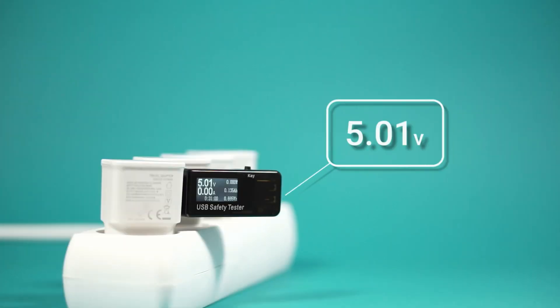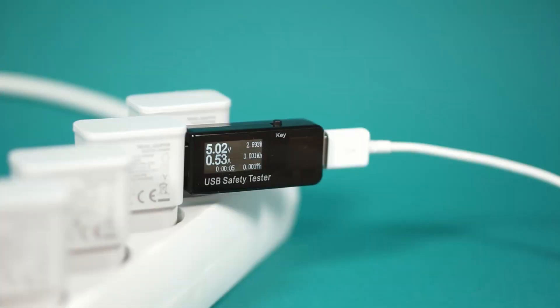As we can see, all of them can reach up to 5V. Not bad, but this is without any load.